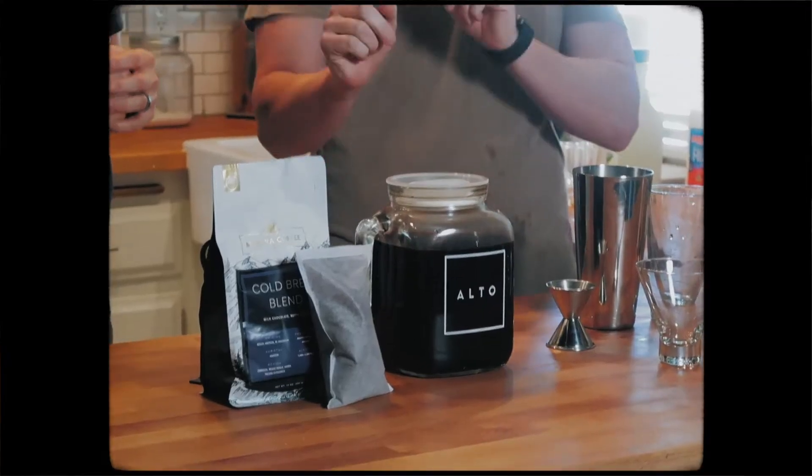Anyways, Manhattan. Let's do Manhattan. What does that take? So first, brewing the coffee.